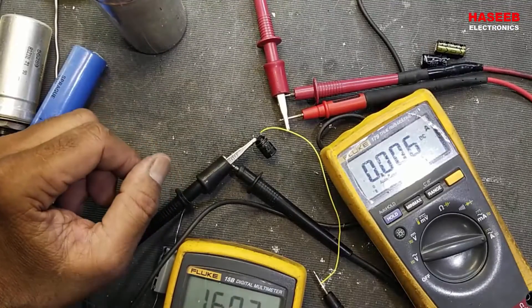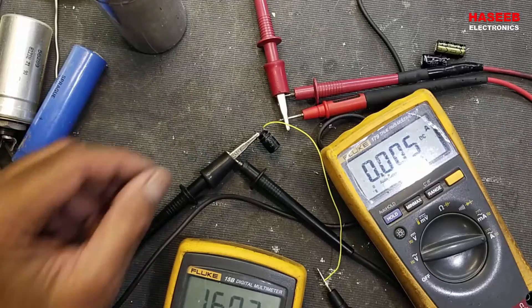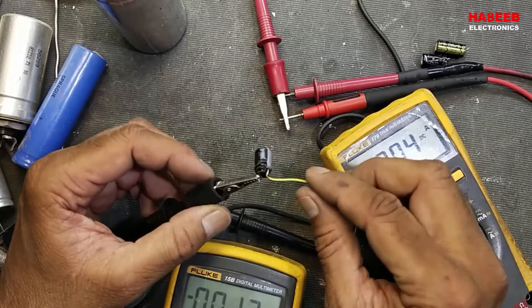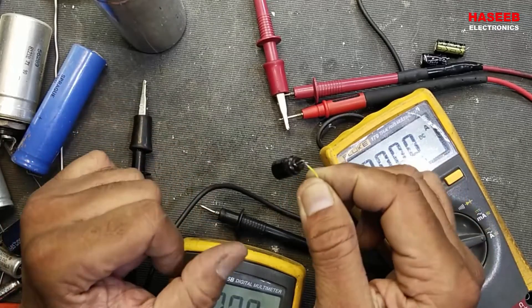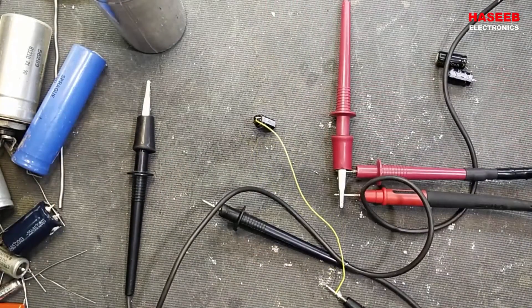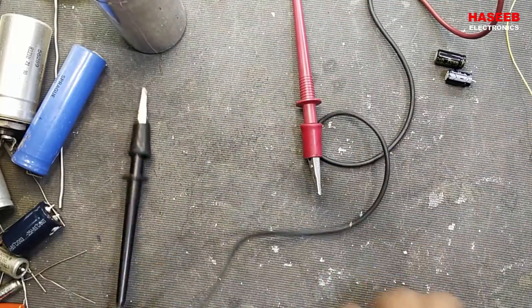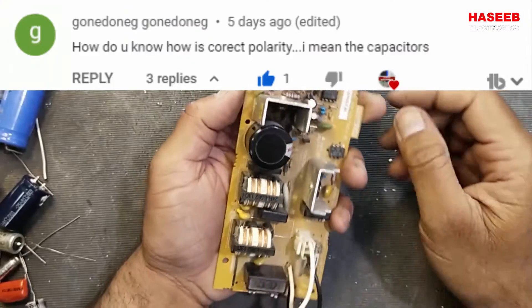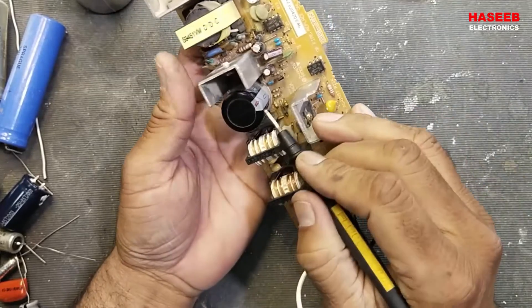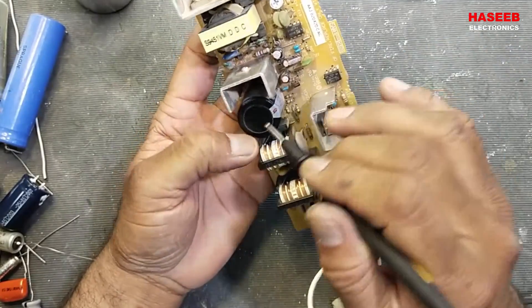If you connect this capacitor in forward condition, it may work fine at 20 volts with no problem, but in reverse polarity it damages immediately. So never do this — never install a capacitor in reverse polarity on any board. The question is: how do we find the correct polarity on a circuit board? First, look at the board markings — the PCB will indicate which end is negative and which is positive.